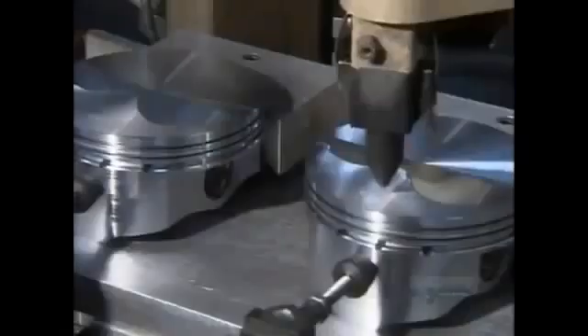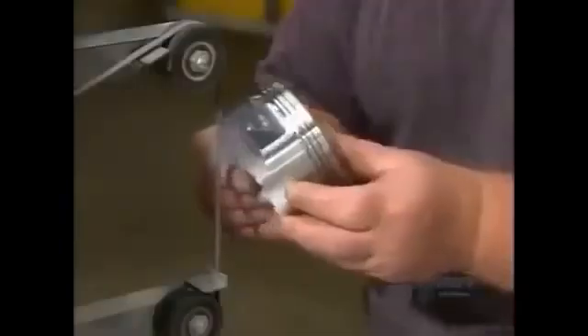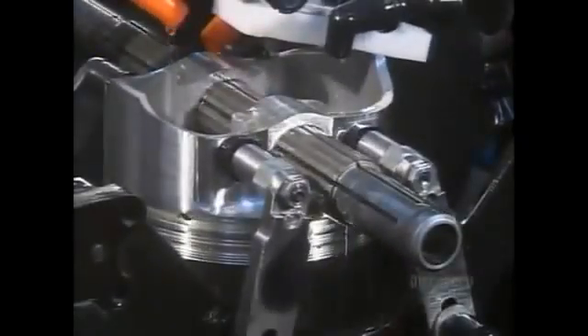Another machine engraves model and production data onto each piston. A worker then removes sharp edges created during previous operations and uses a belt sander to further smooth the surface, since sharp edges could damage cylinder walls. A cutting machine also shaves off a bit of metal inside the pinhole so the wrist pin will fit snugly inside.